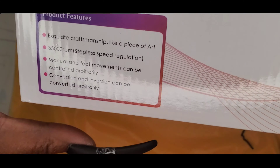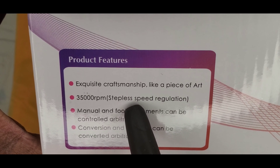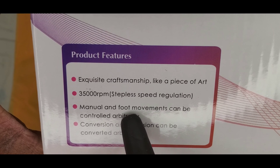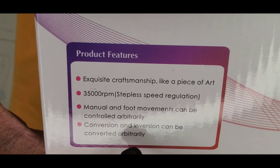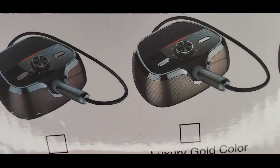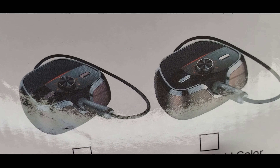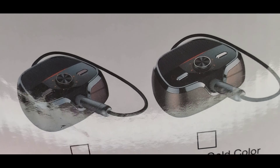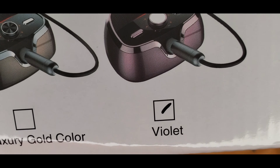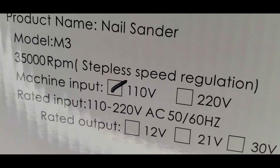Here are some of the specs: it has 35,000 RPM. Manual and foot movements can be controlled; conversion and inversion — that's the forward and reverse — can be controlled. They have different colors: rose gold, luxury gold, and the violet one, which is the one I ordered. It's 110 volt, which is the US voltage.